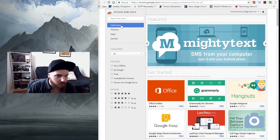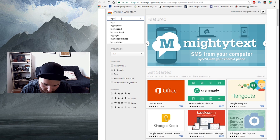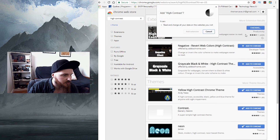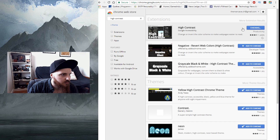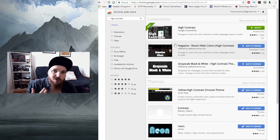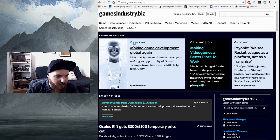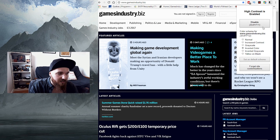Finally, let's say you didn't find any script for that particular website and you don't want to learn to write a script just for that one page. There's one more extension I want to show you. Go back to your Chrome Web Store and search for High Contrast — it's the first one. Click Add to Chrome, add extension, and there it is.